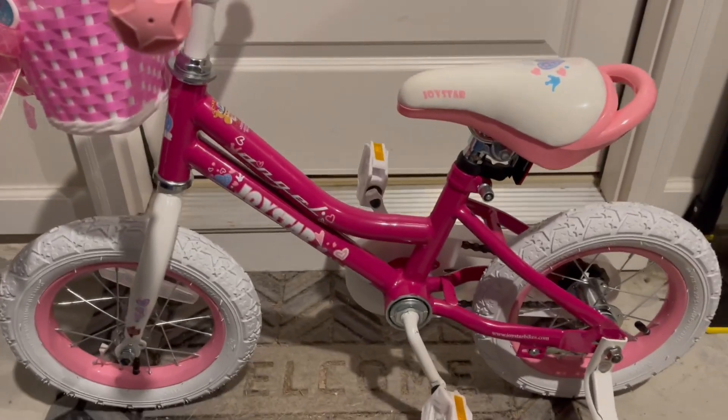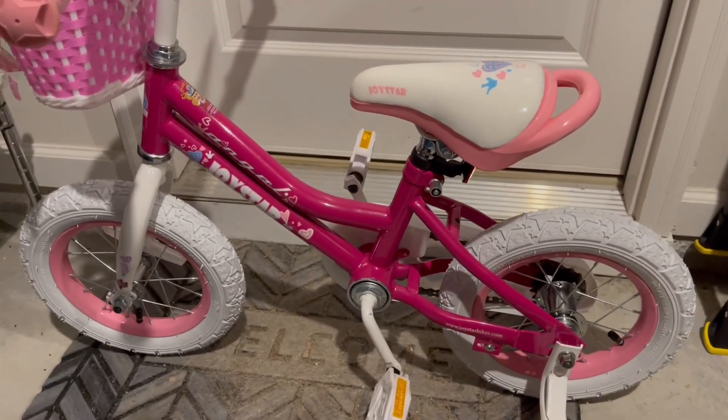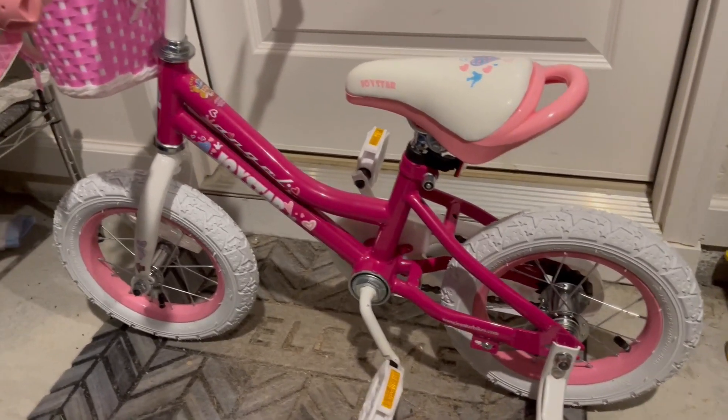So if you're looking for a fun little way for your little one to get around, I highly recommend this bike.